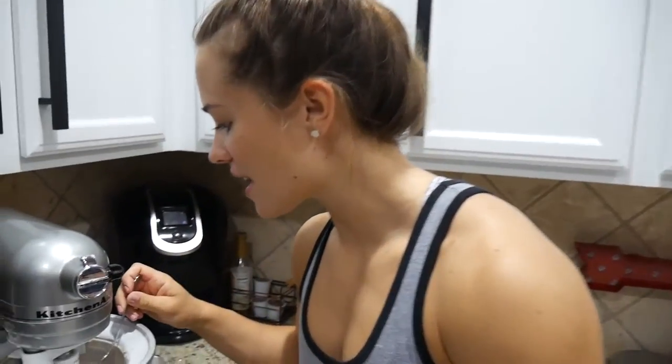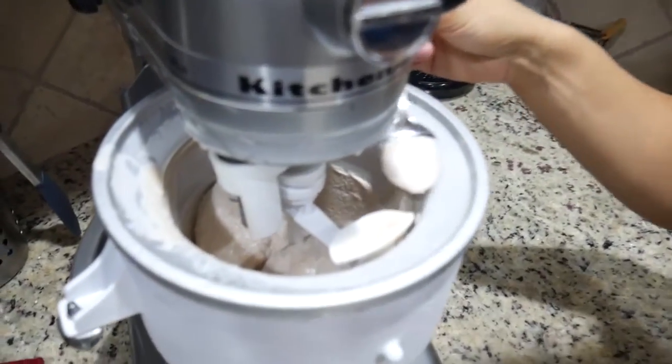We blended everything together — the liquid ingredients went first, and then everything else was slowly added to the mixer. It's been churning for about 10 minutes and it looks like a good soft serve consistency.